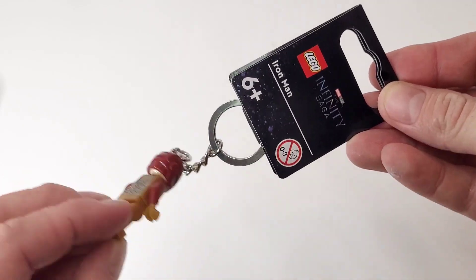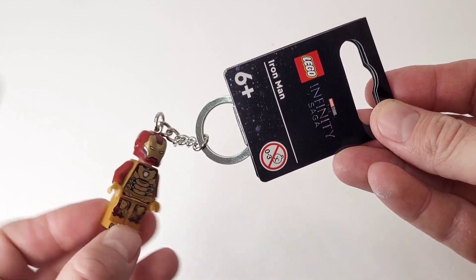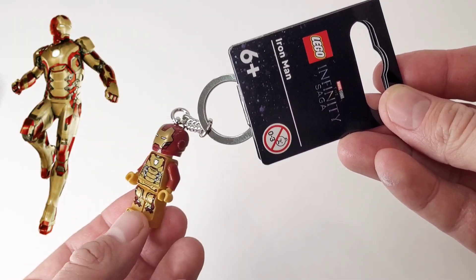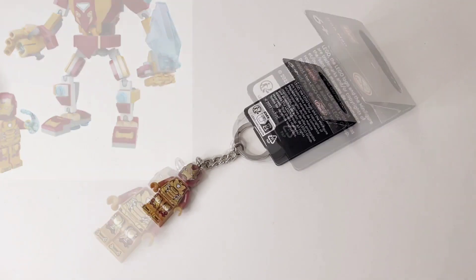Hey everyone, this is Costel. In this video, I want to remove a Lego keychain from a Lego minifigure — specifically the Mach 42 Iron Man. This minifigure is based off the Iron Man 3 movie, and it's also based off the 2022 Iron Man mech set, which I missed out on.